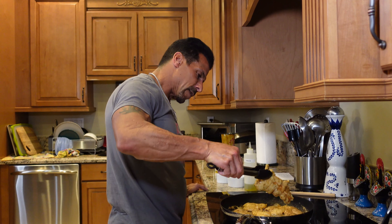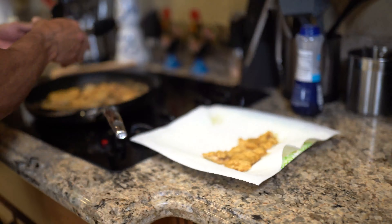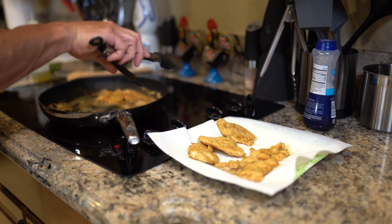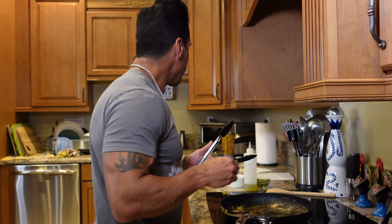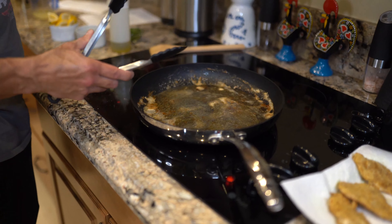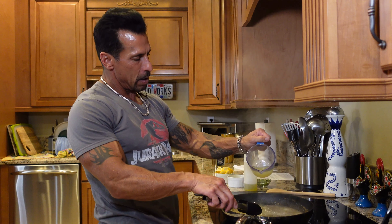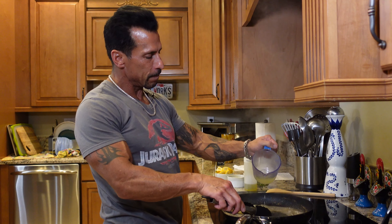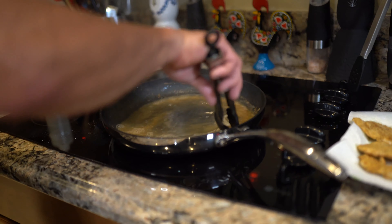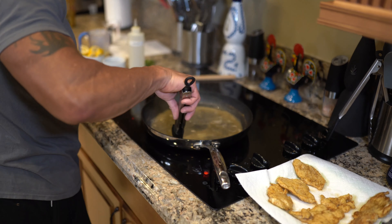I'm going to start removing some of the chicken — I can tell it's done. Hit it with a little salt. Now we're going to deglaze the pan with the wine, add about half of the lemon juice, and let that reduce down. This is going to create the sauce. We'll add the capers and parsley last.